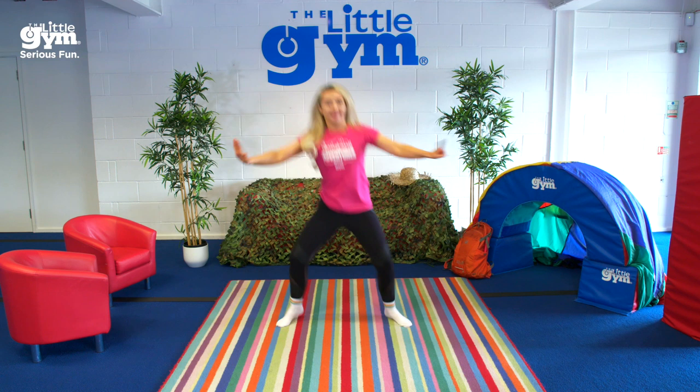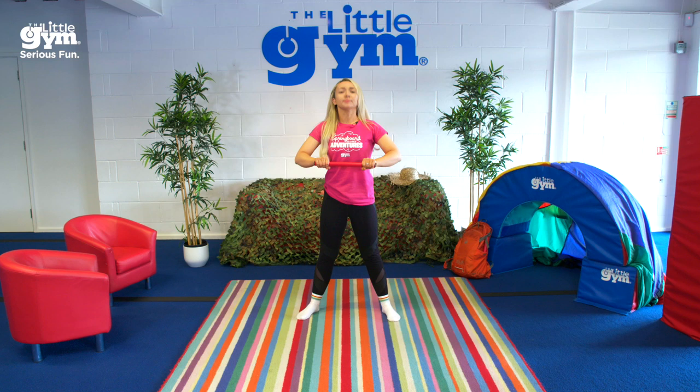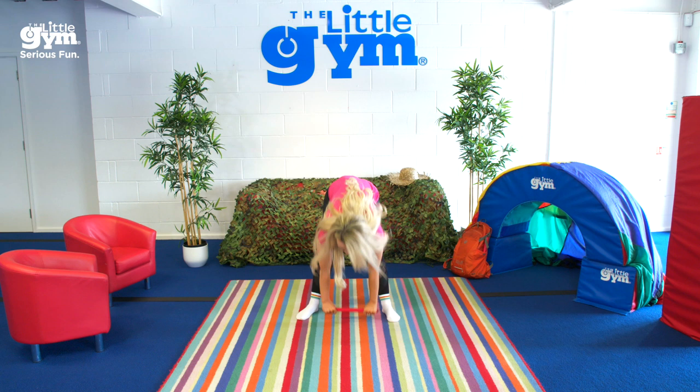Now to make it through big stick forest we all have to learn the big stick trick. It's easy — let's do it together now. First, twirl your stick with your hands one time around. Now tap the end of your stick on the floor two times. And finally, hold your stick high above your head with both hands and shout: I can do anything!